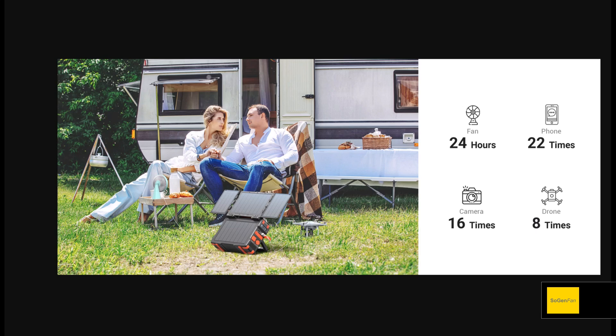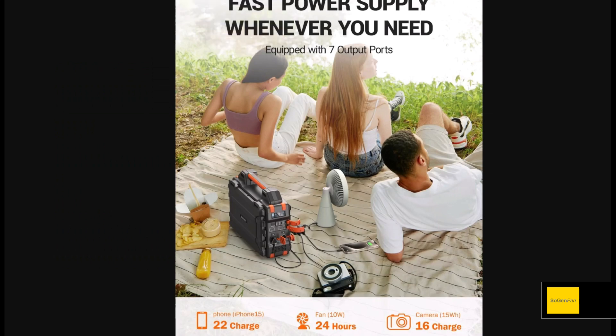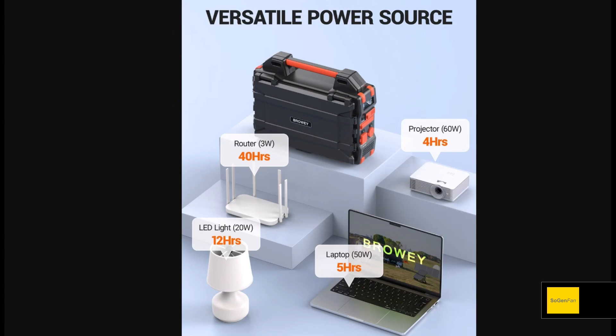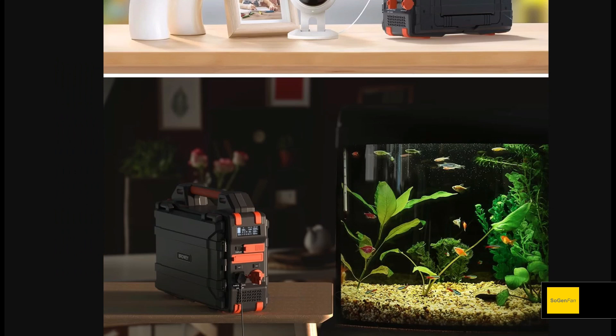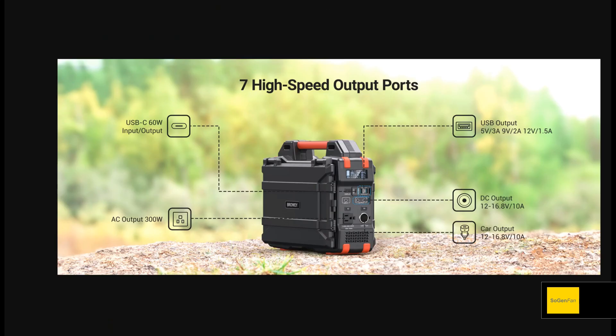You can use other solar panels as well — we'll talk about charging later. Up front, let's talk about the output ports: you get seven output ports. This is only a 300-watt pure sine wave inverter with a 284 watt-hour battery, so it's a small unit. You can power small electronics, a heated blanket — one of the most efficient ways to stay warm — even a fish tank. It's small but still very usable.